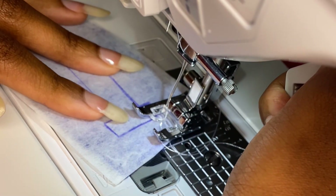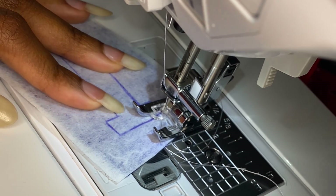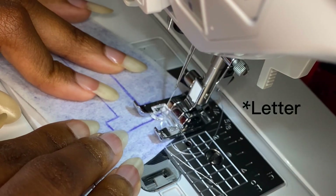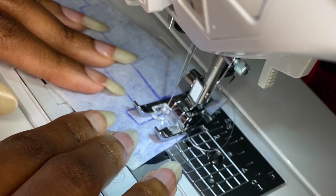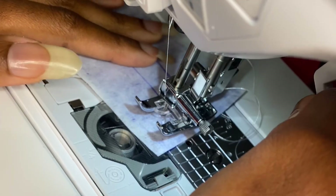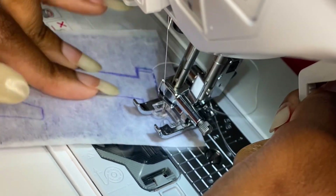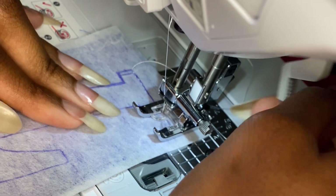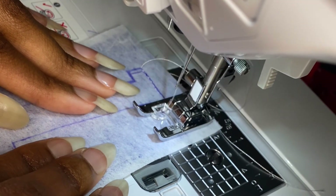Now trace the shape of your patch on the interfacing side of the fused pieces. If you're doing a shape, make sure you reverse it so it doesn't come out backward when you cut it out. Then sew around what you just traced with a straight stitch, being sure to pivot around your curves and at the 90-degree angles of the corners, and always make sure that you backstitch.